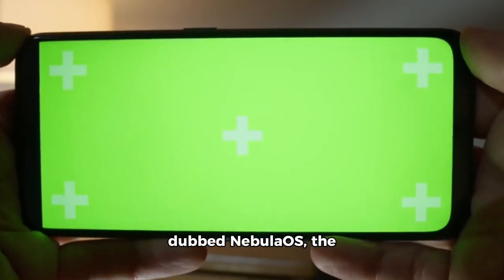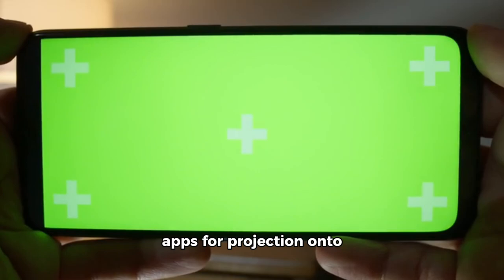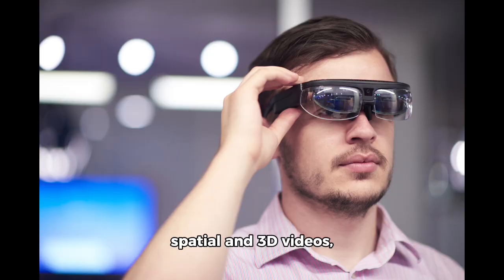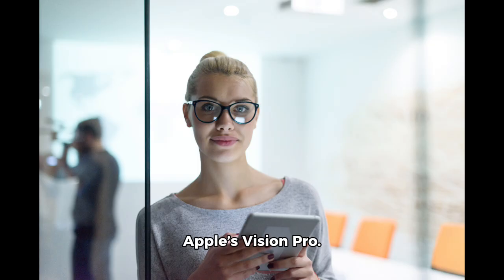Running on a customized version of Android 14, dubbed Nebula OS, the Beam Pro supports most apps for projection onto your air glasses. It features a dual-lens camera for capturing spatial and 3D videos, which can be viewed in Xreal glasses or even Apple's Vision Pro.